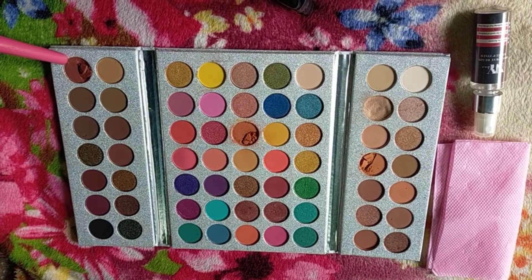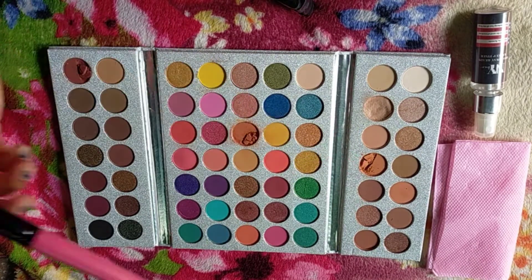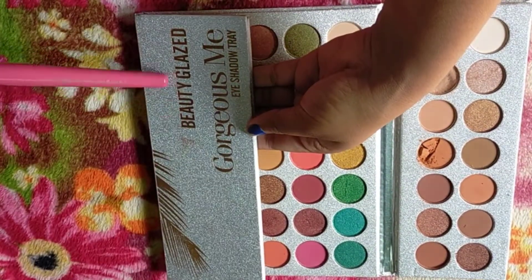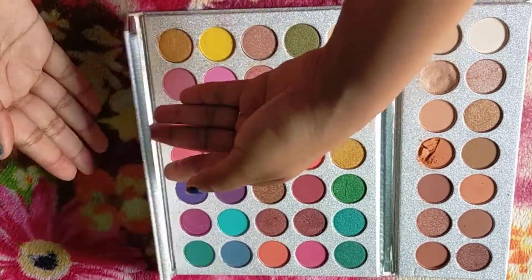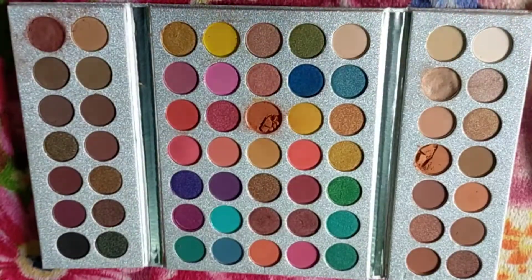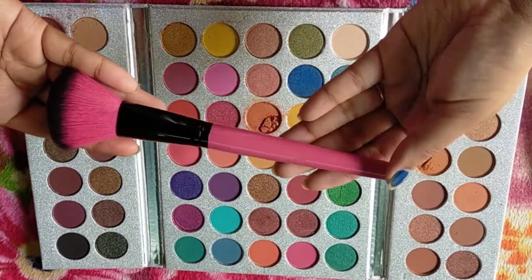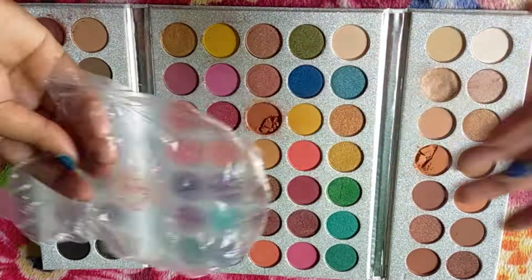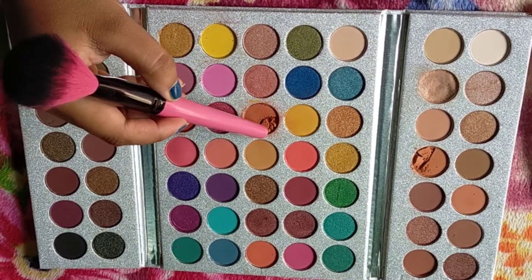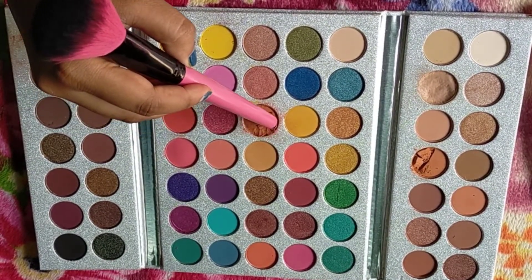So here I will share with you 3 broken eyeshadow palettes. There was also one that was already fixed the first time. So you can see this is the beauty glaze gorgeous makeup eyeshadow palette. The items you need are: a makeup fixer, a makeup brush, a simple plastic, and tissue paper. It's very simple.